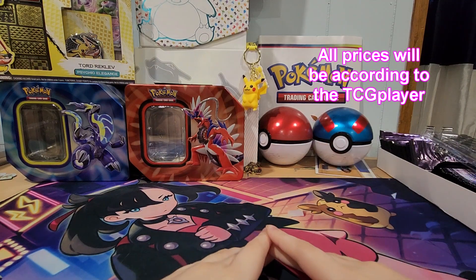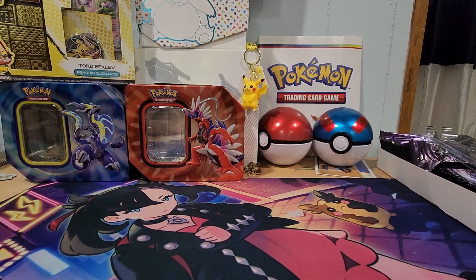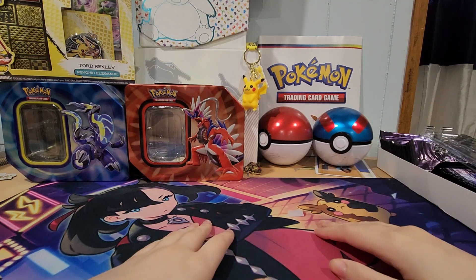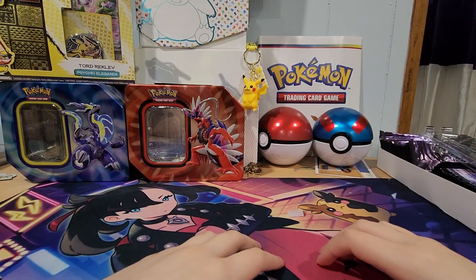Hello guys, welcome back to another Pokemon video and yes, I am back. I might sound a little different because of the whole entire surgery. I'm still doing exercises and still doing basically what I can.